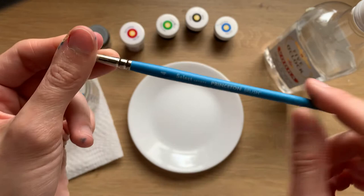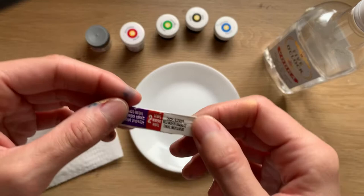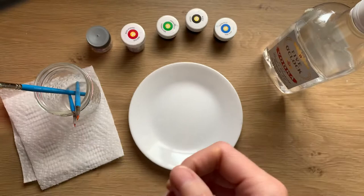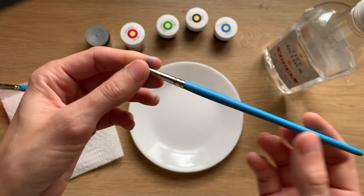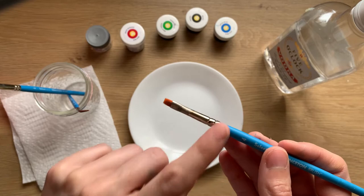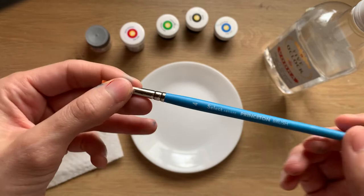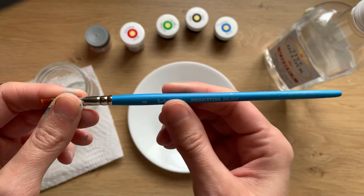These are a level 2 mixed media brush. I typically always go for level 2 or greater. There's nothing wrong with the beginner brushes — if you get the synthetic fibers they'll work just the same. The thing I've noticed with level 1 or beginner brushes is that the ferrule part of the brush will fall off; they're just not held together as well as the more expensive brushes are.